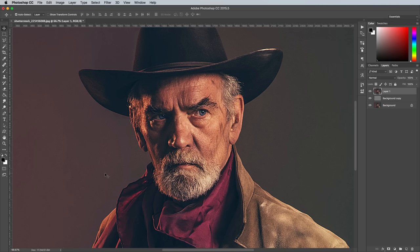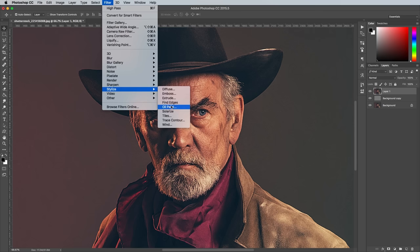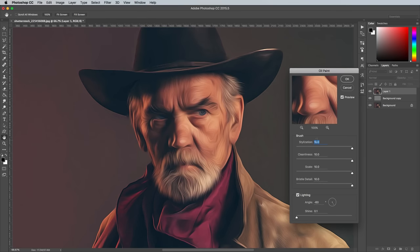The first key ingredient for this effect is the Oil Paint filter, which helps move the picture from a photo to more of a hand painted image. Go to Filter, Stylise and Oil Paint. Change the Stylisation option to 2, then leave the rest of the settings at 10.